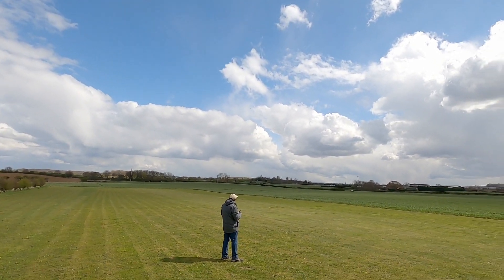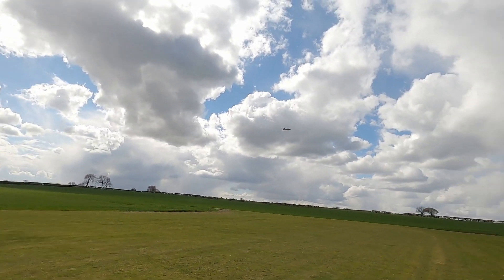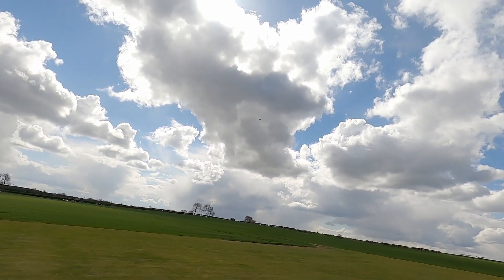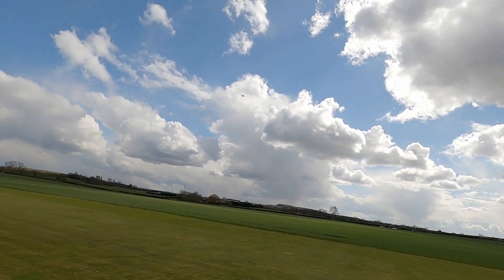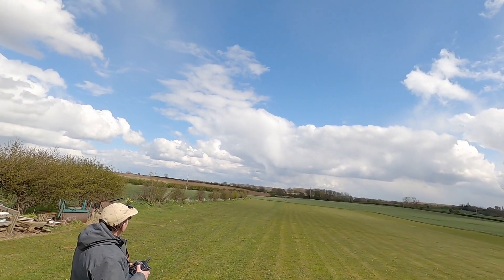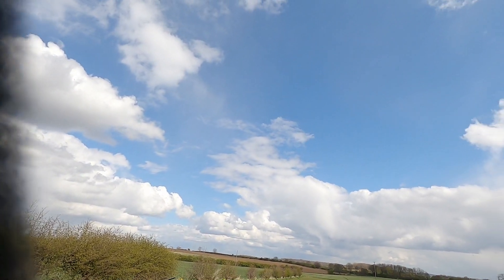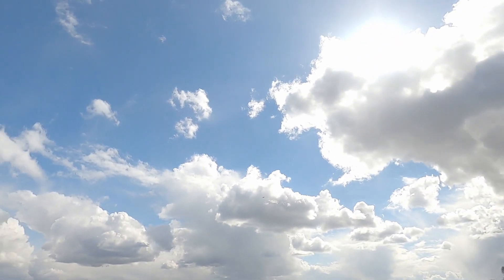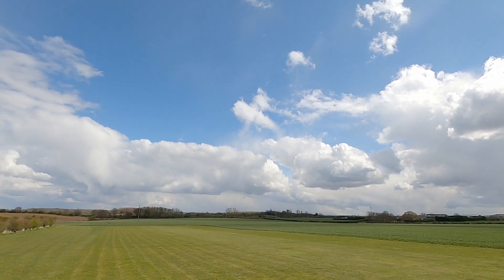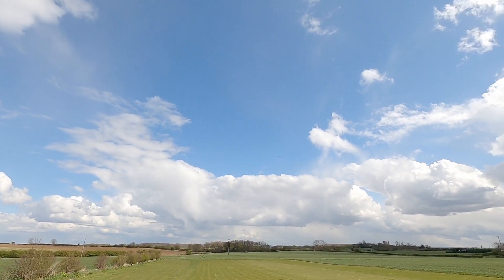Martin getting a little bit excited on the camera but he's done quite a good job - thanks to Martin for that. I'm trying to get a low pass here to see if he can get a better shot. It was a little bit on the cold side this day - April in the UK, the weather's been a bit up and down. It was quite windy so the windsock did help to keep a little bit of wind off.